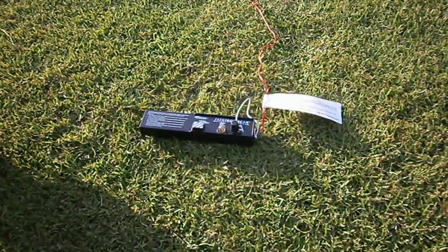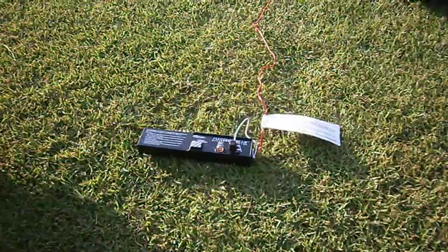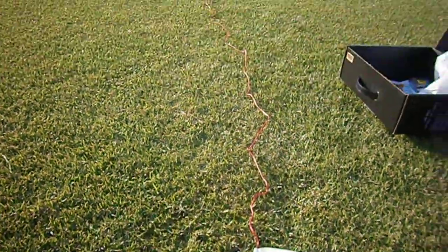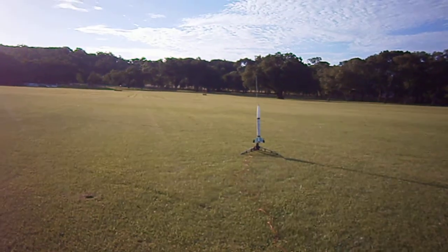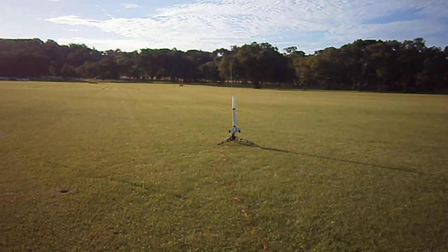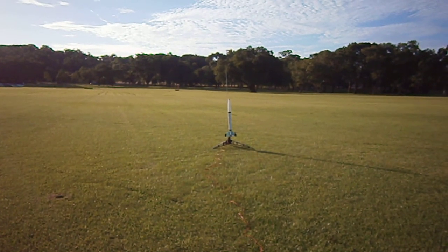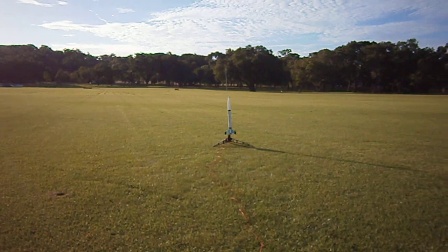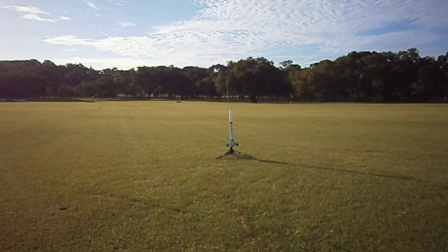Hi YouTube. This is the launch of an Estes NSA Starship running on a B64 motor in a public park. There's lots of room around me. I've got it all set up for launch, so I'm just waiting for the wind to die down a little bit. The B64 will only carry it up to a maximum of 320 feet, if that.